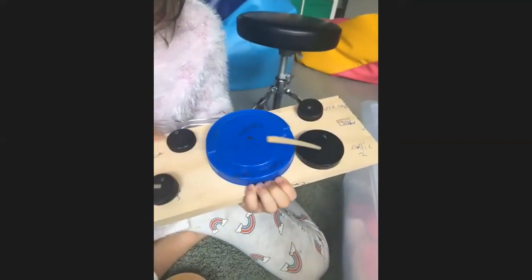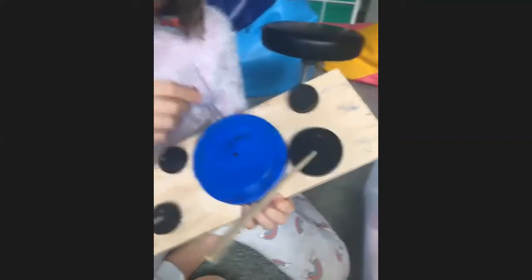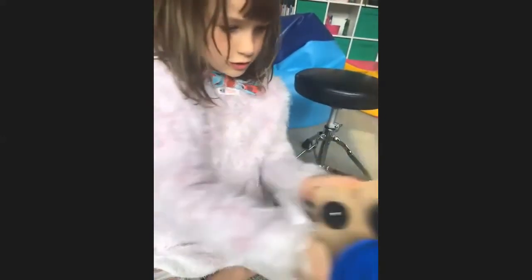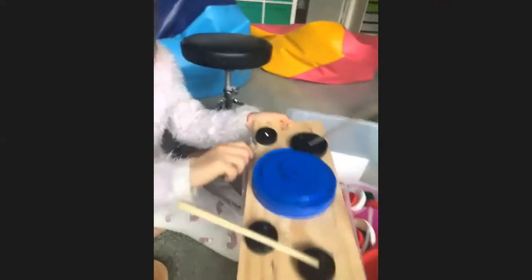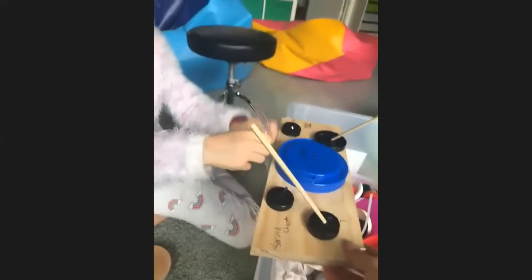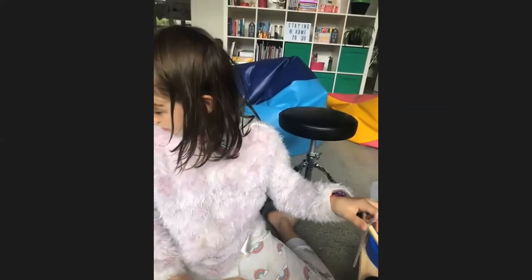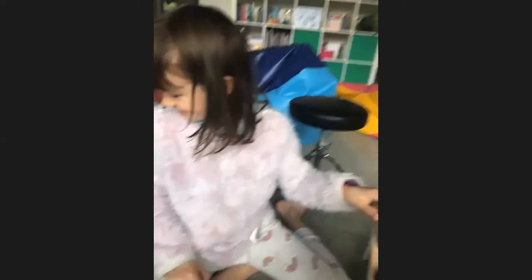Sound effects only does echo, but it's just called sound effect. This is the main mic — that's why it's called mic one. Usually you want to place it on something so it's stable. She's having fun in the background with her leftover bone. We're just watching.